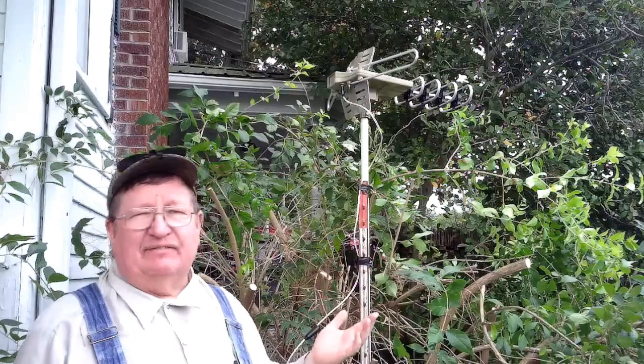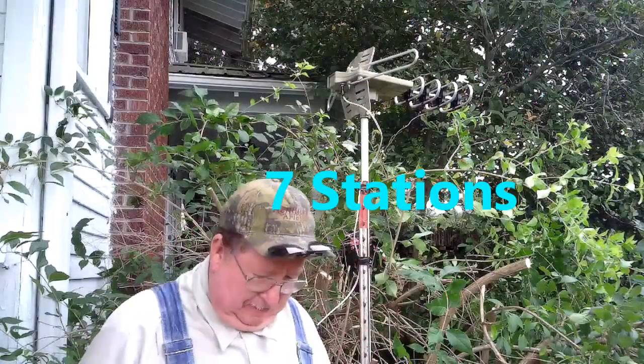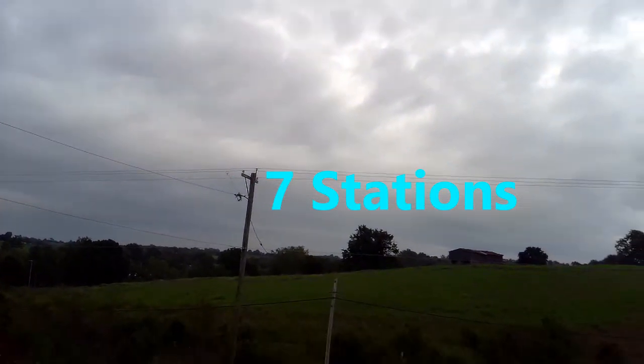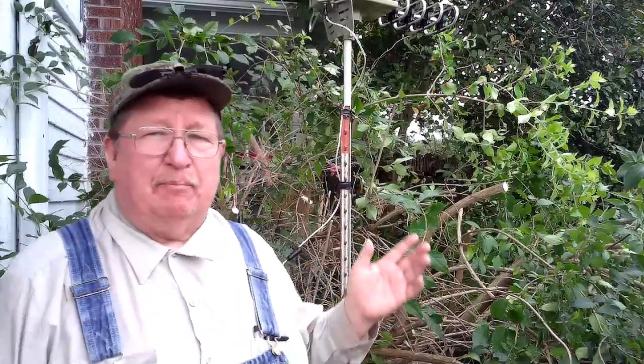There are five stations within a hundred miles of me and each one of them gets that. Now we're in rolling hills — look right here behind me. See, we're in rolling hills. We're not on top of a hill, but we are on a hill. The antenna picks up just fine where it's at. I point it due north; it's about seven feet off the ground, not up to the roof of the second story — about chest high.